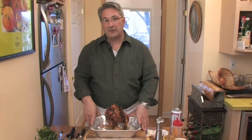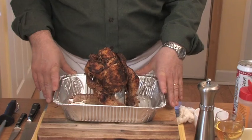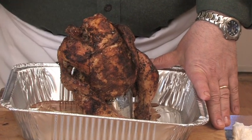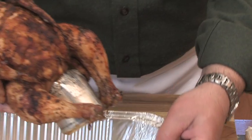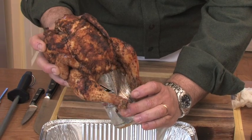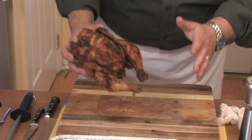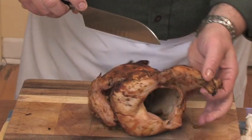And here we are an hour and a half later. We have our beer can chicken, and let me tell you, this thing smells fantastic. The first time I did this I was laughing when my wife gave me the recipe, but it worked out really well and it's a real favorite in our home right now. You have the nice pan drippings there. You're going to take your can of beer out — do not use the can of beer, it's done.